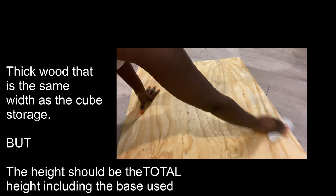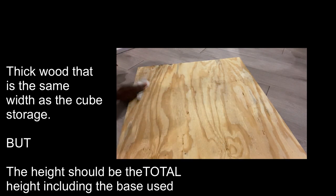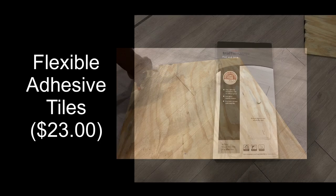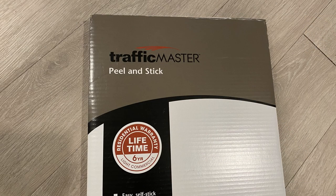I'll be using a thick wood for this project since it's a dining table. The wood is going to be the same width as the storage, and the height is going to include the base at the bottom. I cleaned the wood and attached these flexible adhesive tiles to it — I got these tiles from Home Depot.